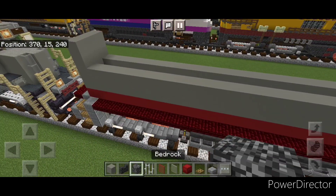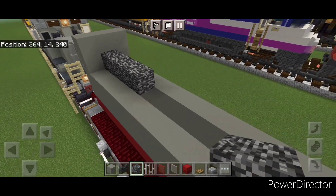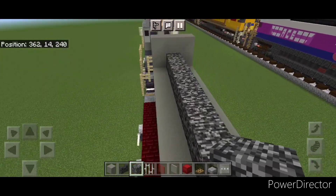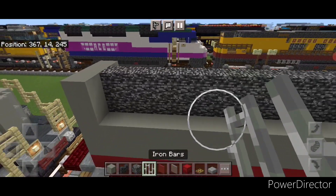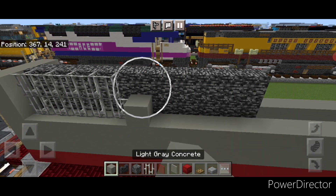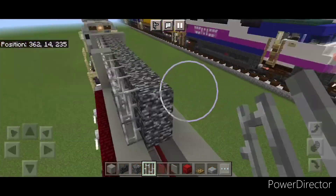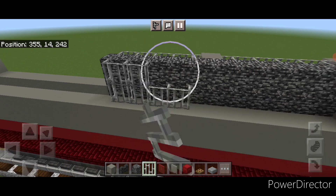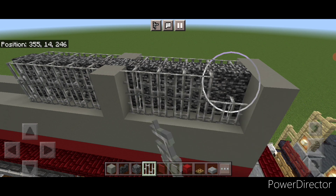Then come on top of the back on the next layer up in the middle and do a line of eleven bedrock blocks coming forward, and then another eleven on top of that. Then start at the back and do two rows of five iron bars back here, then a column of two light gray concrete, and then another two rows of five iron bars. Copy that pattern exactly across: two rows of five iron bars at the front, two light gray concrete in the middle, and then two rows of iron bars.